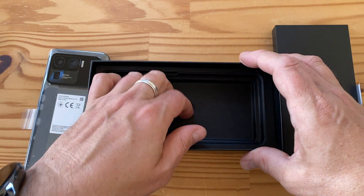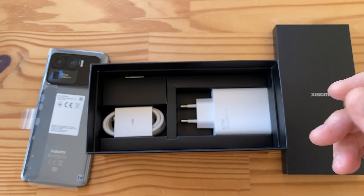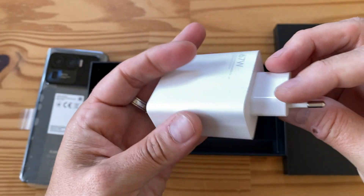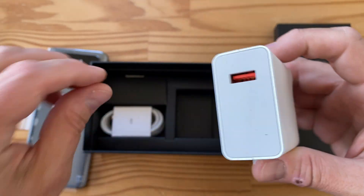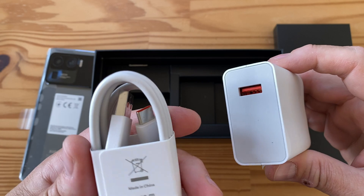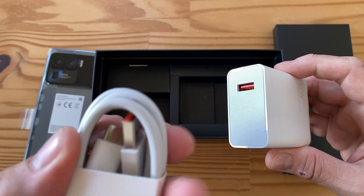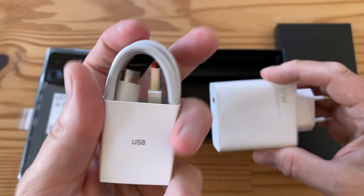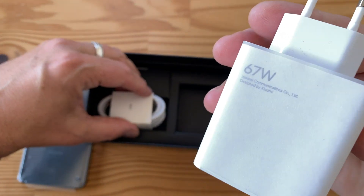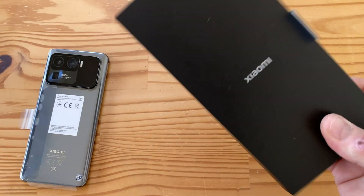Let's have a look at the rest of the box. We've got another compartment, and this crazy 67 watt charger - wow, this thing is heavy. It's included in the box, color-keyed orange like all the high-speed chargers from Xiaomi. You have to use this specific cable to get maximum speed - USB-A on one end and USB-C on the other, also color-keyed orange.